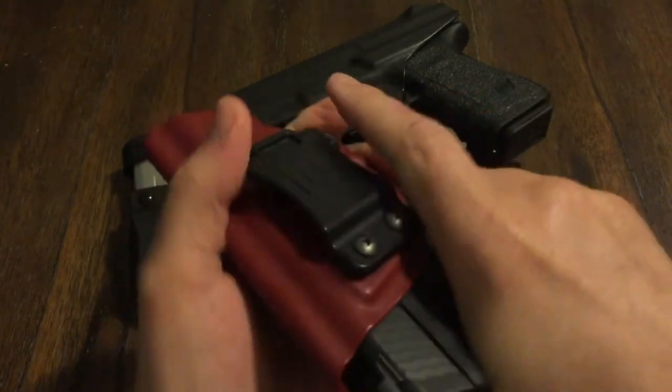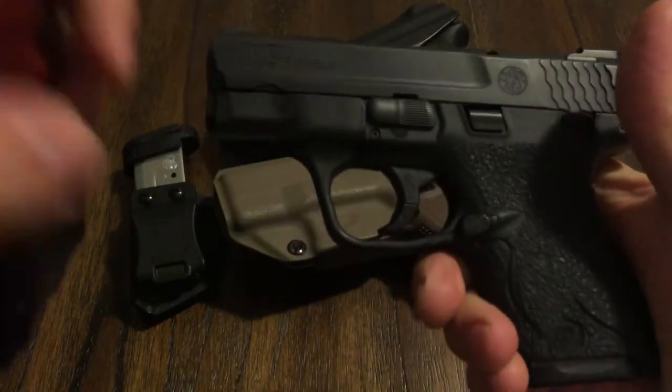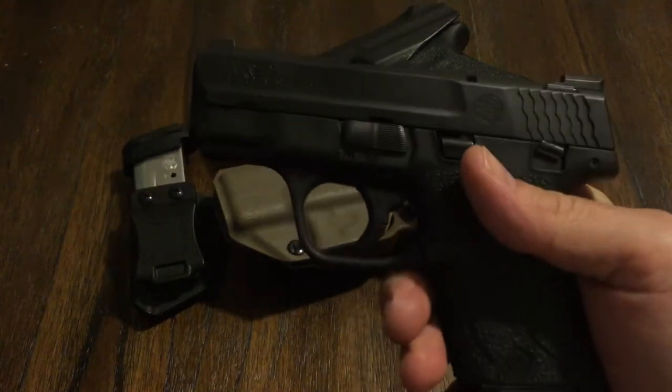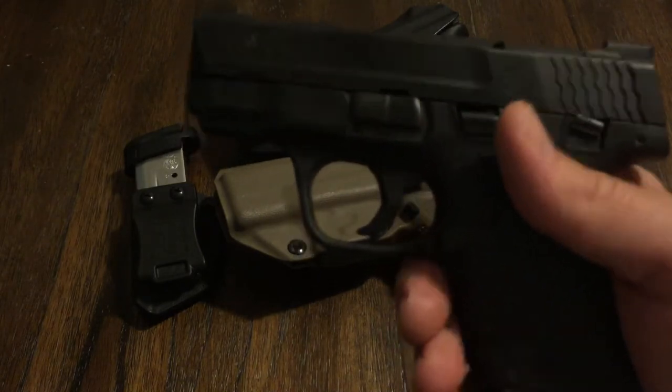This is probably by far the best holster. I've got it on kind of tight right now. Safety's on, guys — there is a round in the chamber, you can see it. I do carry, so that's why. Don't get all excited over it.